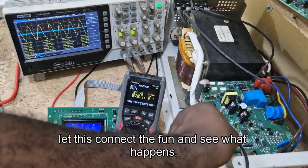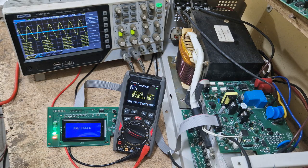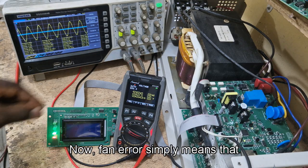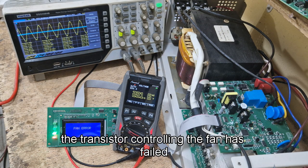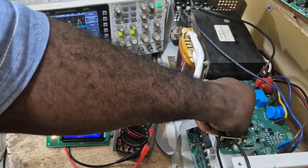Let's disconnect the fan and see what happens. Since this is not a hard fault, the output is still there — all functions work, it will charge and power your load. However, if the system reaches high temperature and the fan has already failed, it will shut down. Fan error means the fan is open, not connected, or the transistor controlling the fan has failed or is shorted — these are the conditions that will trigger a fan error. When you connect the fan back, the fan error will stop.